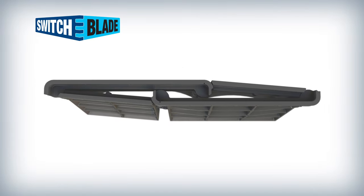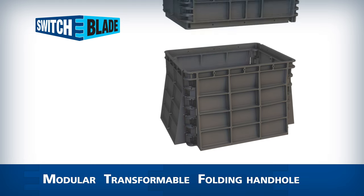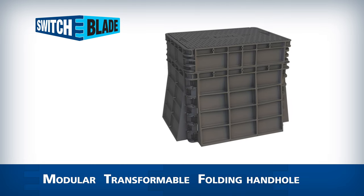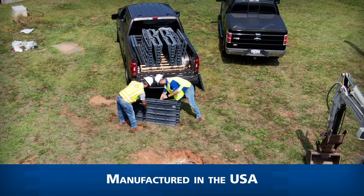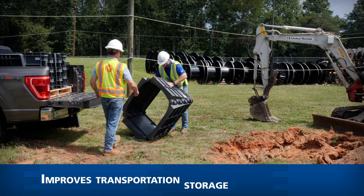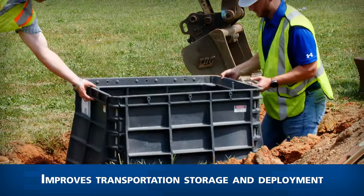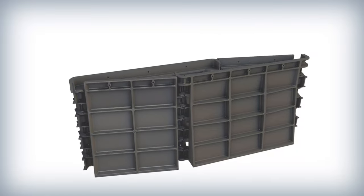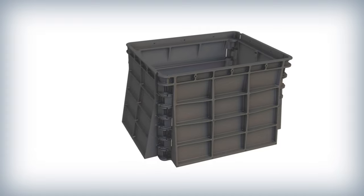The Switchblade is a revolutionary new modular transformable folding handhold for underground fiber and splice case storage, designed and manufactured in the USA. The Switchblade introduces patented design features that improve efficiencies in transportation, storage, and deployment of subsurface vaults, also known as handholds and splice boxes. The foldable, lockable design allows for dramatic increases in shipping and storage efficiency.